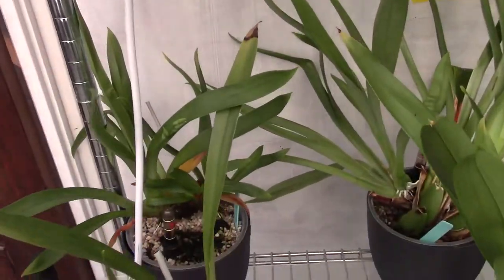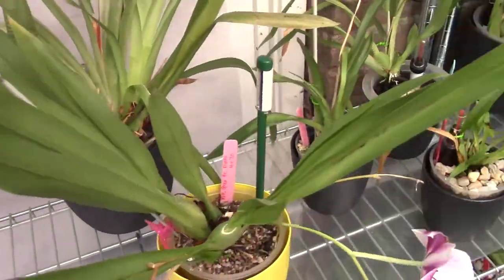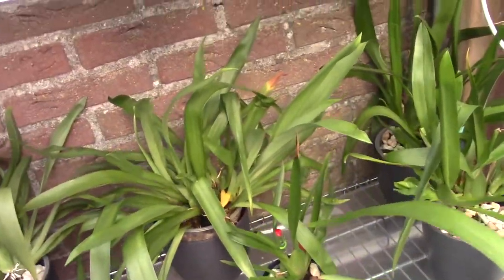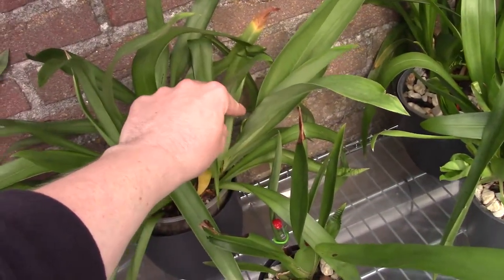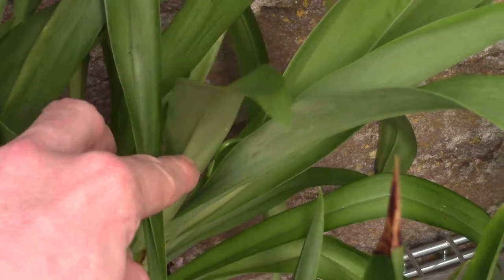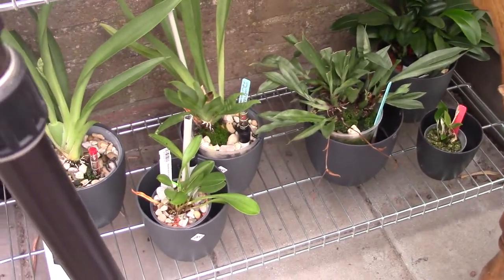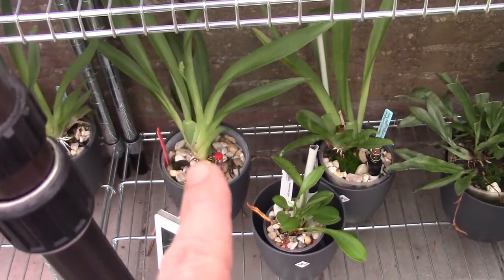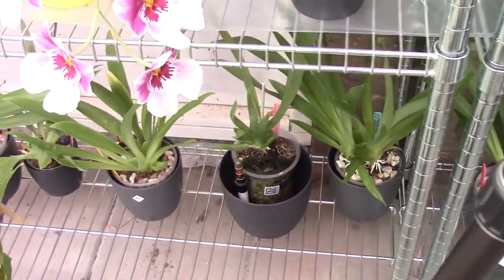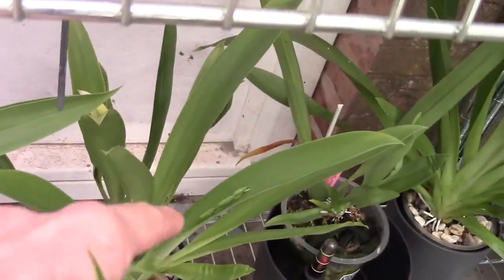I can't believe I forgot my Miltoniopsis — how could I forget them! Number seventeen. Do we have more? I found one in here — number eighteen, hidden behind the leaves but it still counts. Down there, this Miltoniopsis has a spike over there — number nineteen.